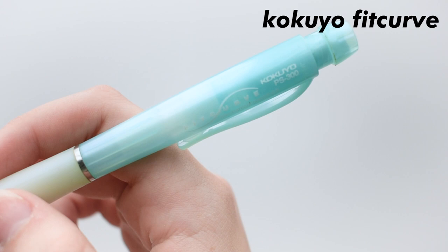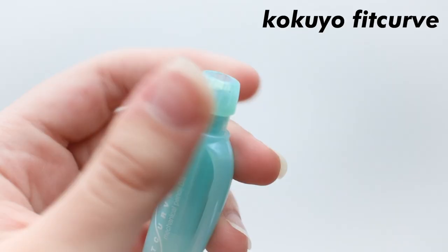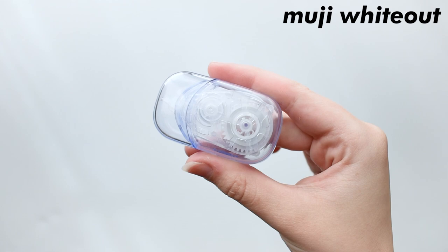This is a Kokyo Fit Curve, and man, this thing is a thick pencil. It's good to write with, but also a little too big of a pencil — it's almost like I'm holding a large Sharpie, but it does write nice. It gets an 8 out of 10 for being a decent pencil and being comfortable to write with for hours, but the body is just too big.